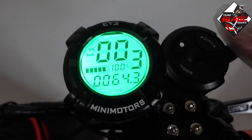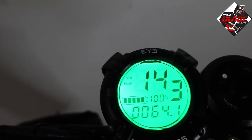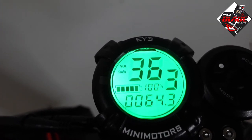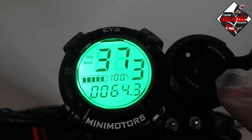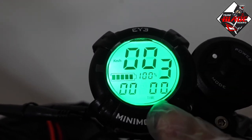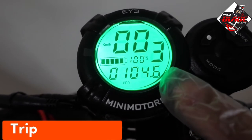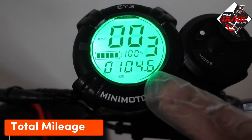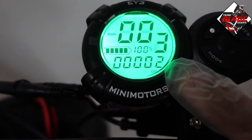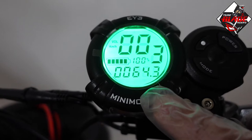Once I press the trigger, you can see the speedometer showing the numbers. If I press the mode button, you can see the timer, then the trip, then the total odometer of your electric scooter — mine is 104. Then next is the charger, which is mostly not used, and then the battery voltage level again.